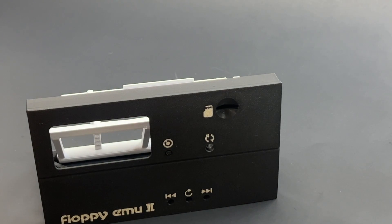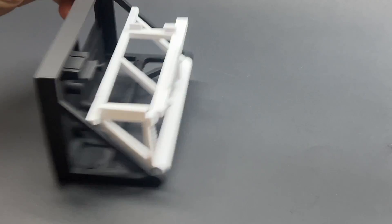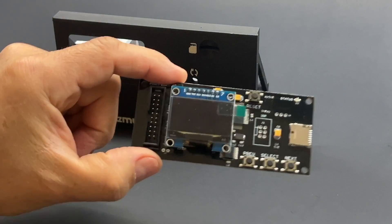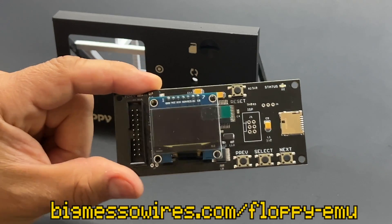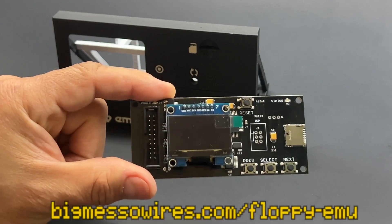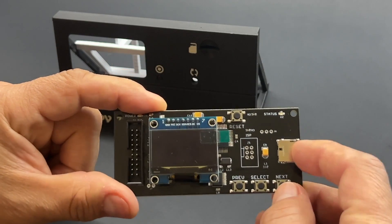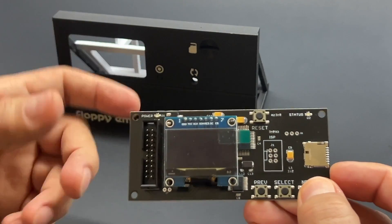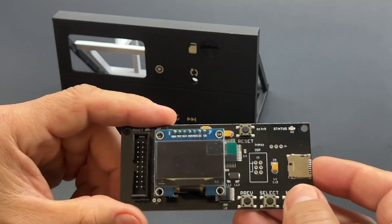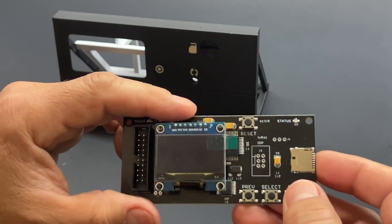Now, what is the big deal about this? So this little case allows you to put in a floppy EMU — a floppy emulator. This is a 'big mess of wires' product. It emulates an Apple II floppy by inserting SD cards with floppy images, so you can just load them to the computer and you don't need disks. You can also load HD images, so it's very versatile.